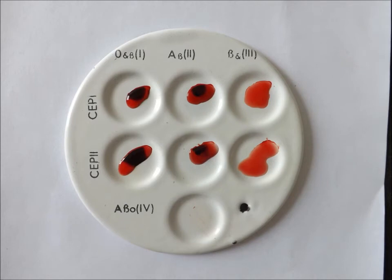If there is agglutination with the serum of the first and second blood groups, then the blood group is the third. If there is agglutination with the first and third serums, then the blood group is the second. If there is no agglutination, then the blood group is the first.